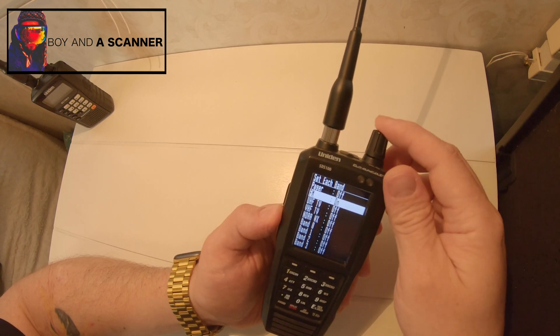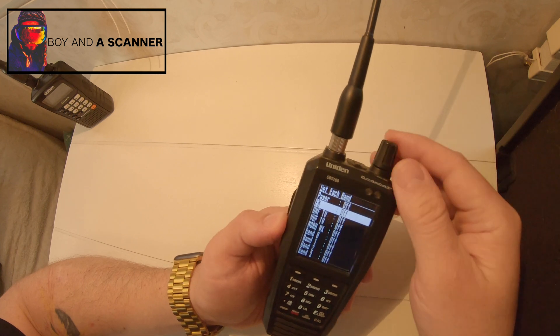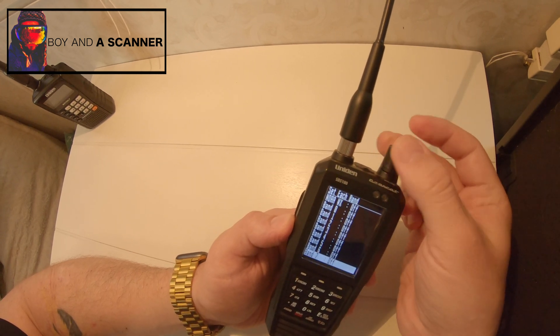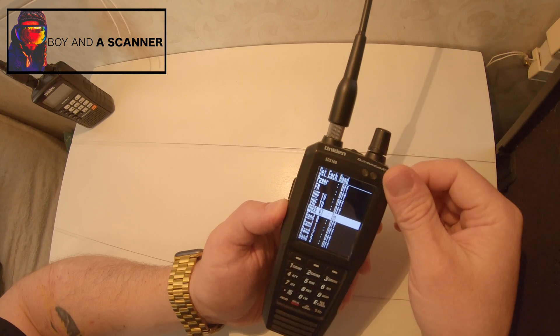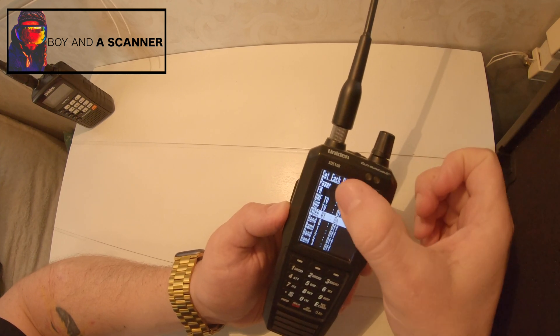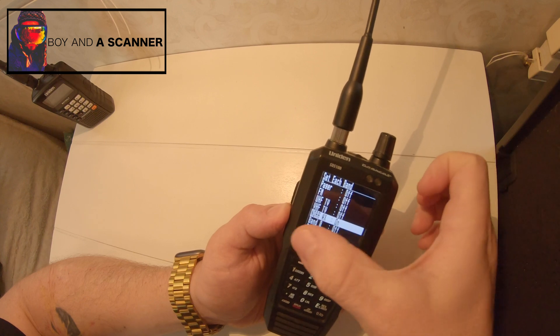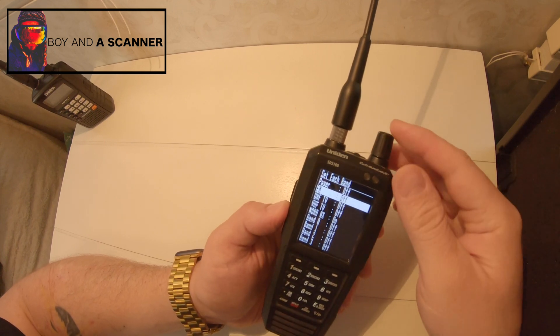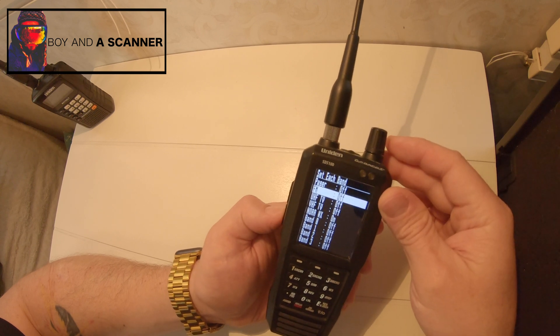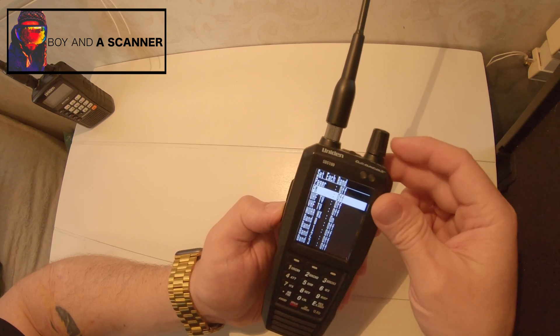So I need to make sure to turn FM off. Any of these that you want to search for, make sure to turn off. For NOAA, I don't want that one to show up, so I'm going to turn that on — that's like a filter, so you want to turn the filter on for things you don't want. So NOAA I want to filter out, but FM — the filter was turned on, so I need to turn that off.